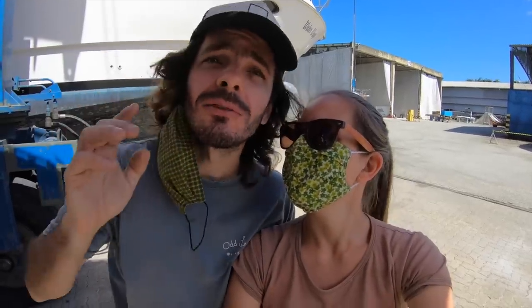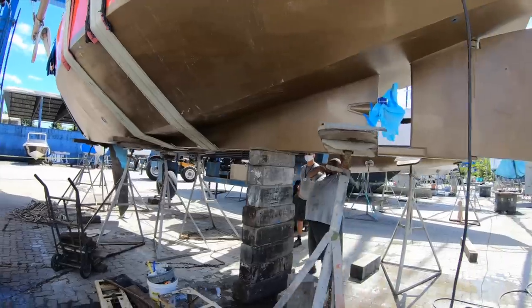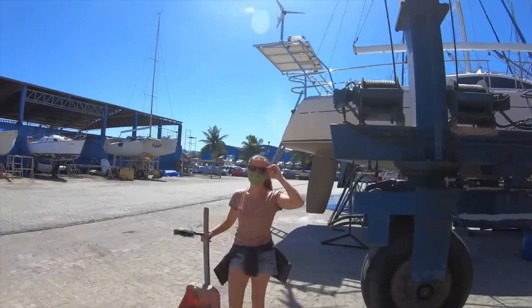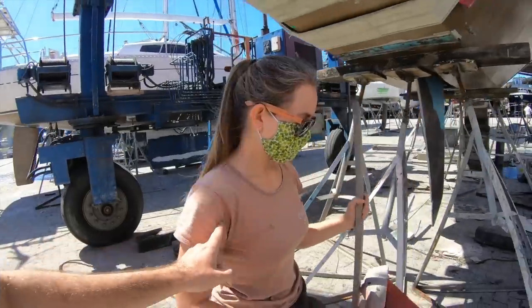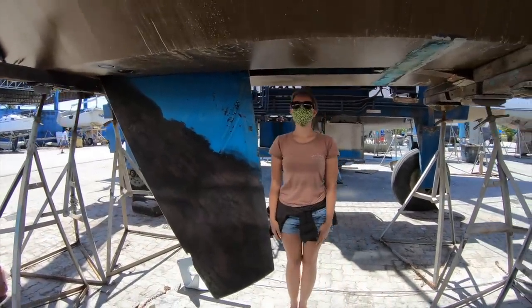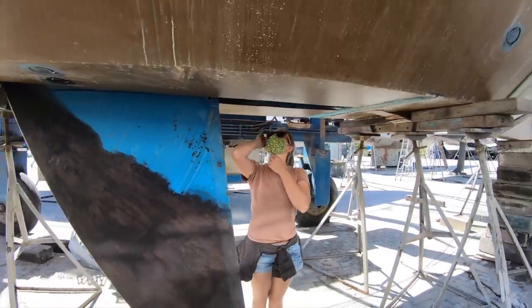She's smiling — you cannot see but she is smiling. I'm 200% sure. I think we should show everyone how high the boat really is. That's my tape measure — check this out. That's how high she is: 7. And that's how high the boat is right now.